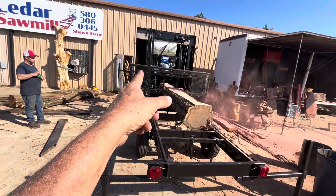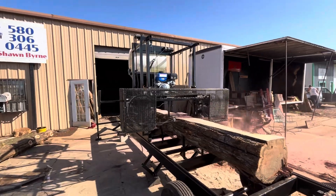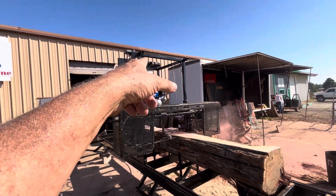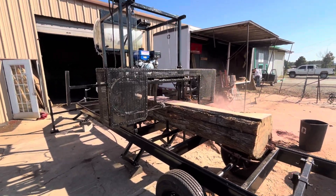Outriggers, leveling jacks, bully dog cones — everything you need. Log turner up there. Cook's plate, guys.